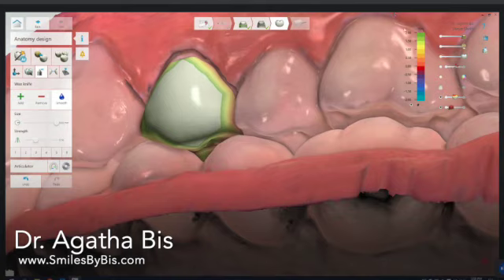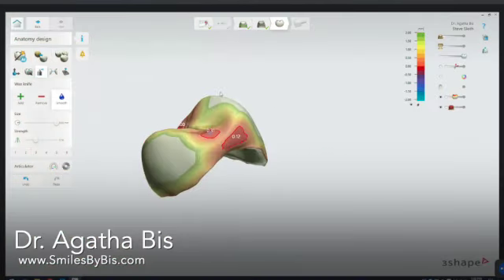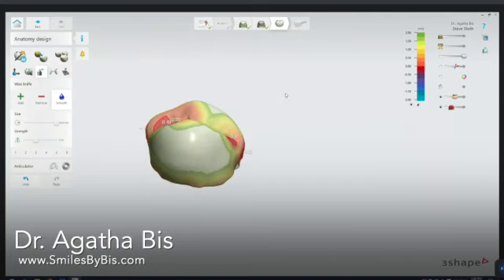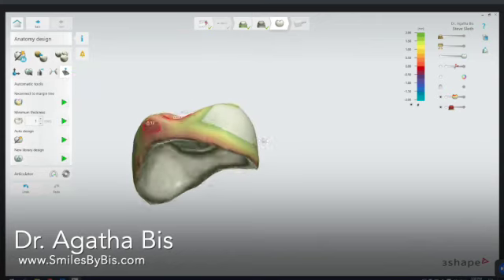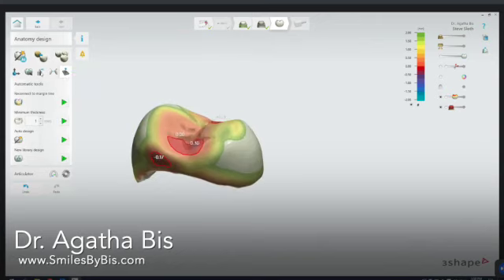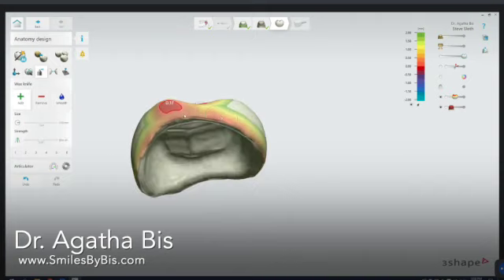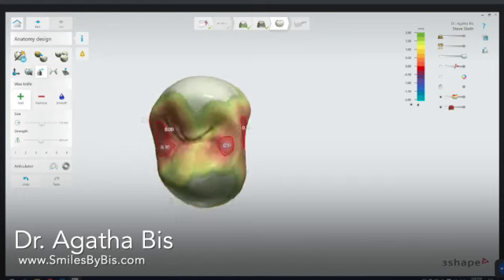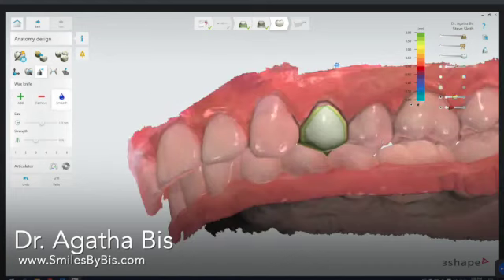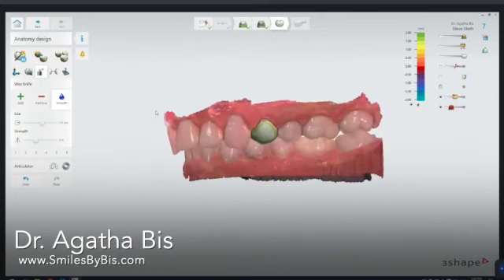A lot of the time I'll eliminate all the teeth from view and reconnect to the margin line every now and then. Sometimes I'll add a little thickness in the area where the crown meets the tissue, preventing any kind of food impaction. And there you go — that is done.